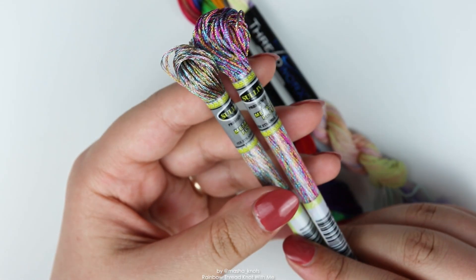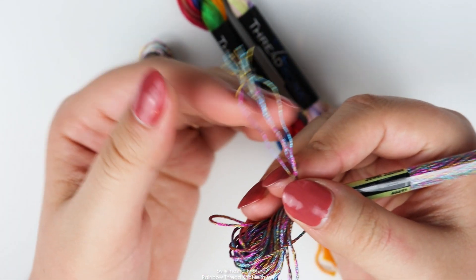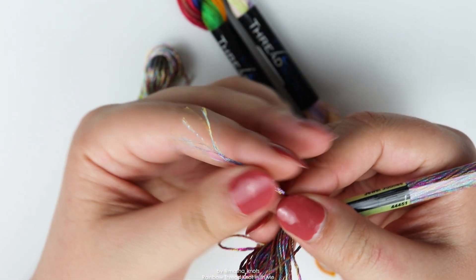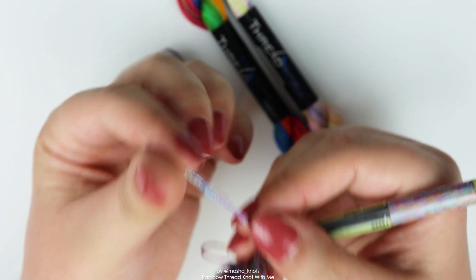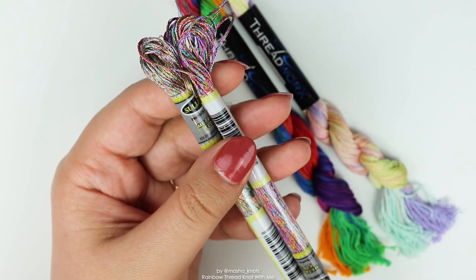I'm yet to try the metallics, but based on what Amy told me, she said it's best to separate the strands. The string consists of multiple strands, and this is the case with all string, but metallic tends to separate, and she says that instead of using all six, it's best to separate into four strands. I'm yet to use this so I can't really comment on that, but that is what she said.